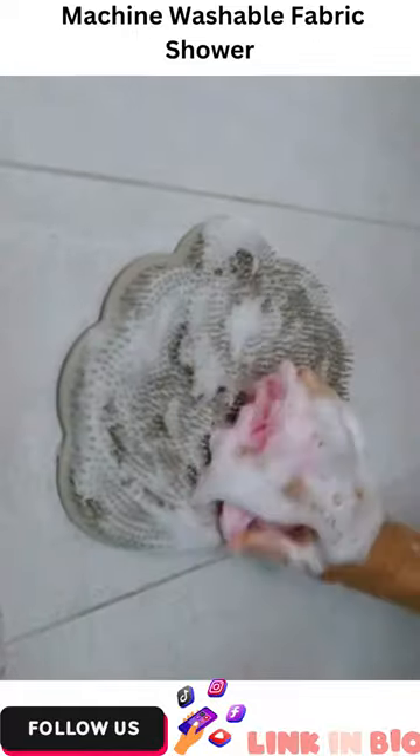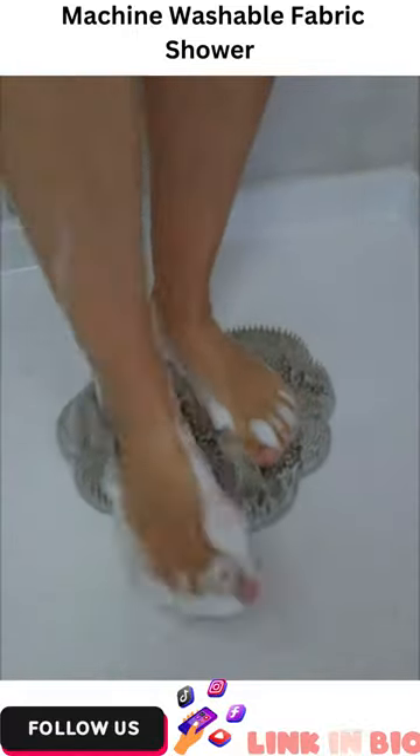This scrubber suctions the shower wall so you can free up your hands for other things while scrubbing those hard-to-reach spots.